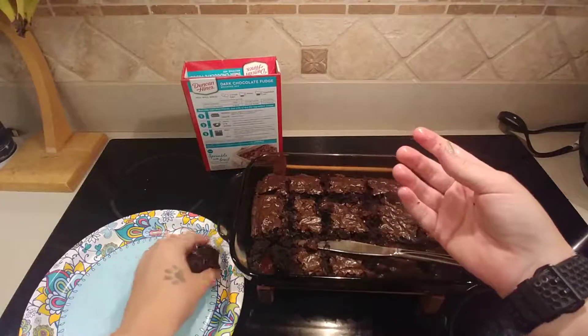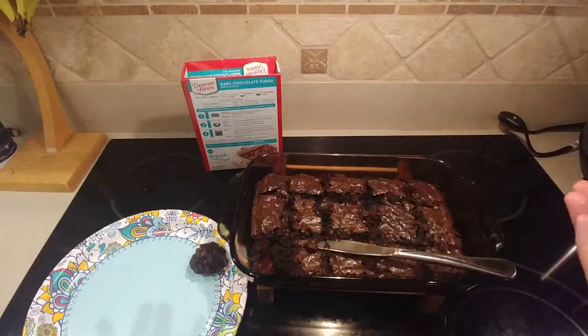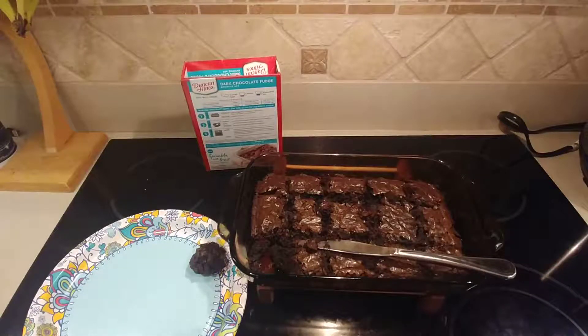Now you have a boulder! Place it on your plate, and get the rest of them out. You can eat one at a time. I hope you enjoy them!